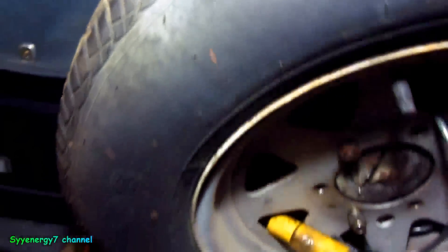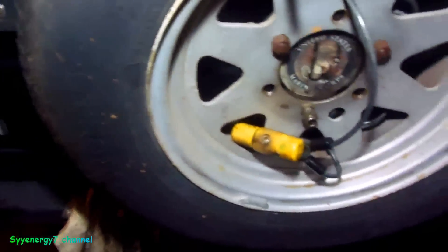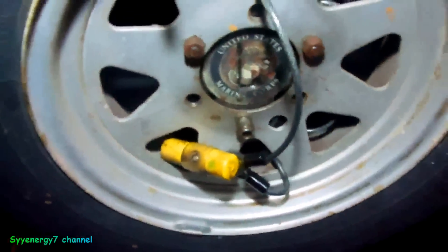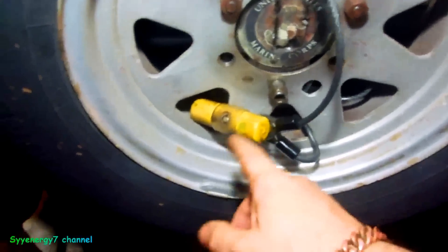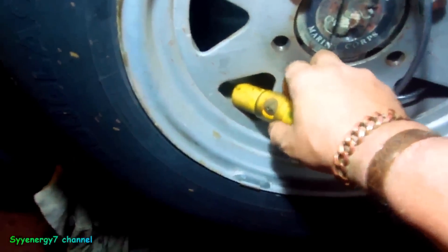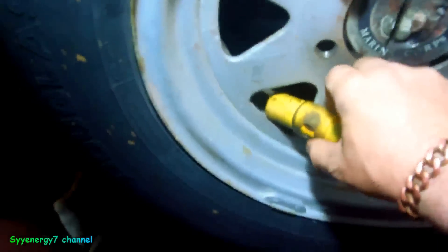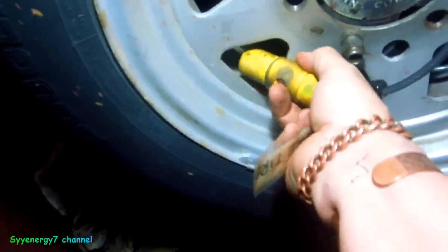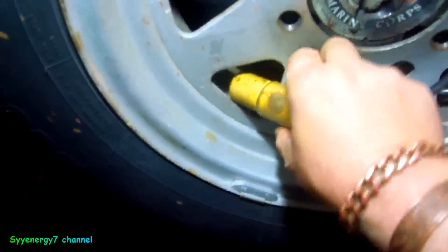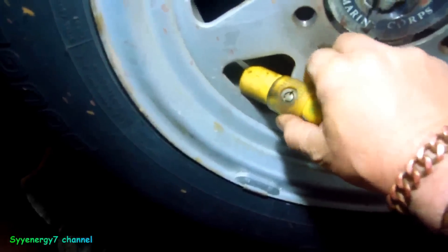I had an older spare tire on here that had a lot of meat on it. It's pretty old - I might change it. I didn't want to put a new one on here. I had this old Kryptonite lock and it's not too bad because it's got this cover that can slide over the lock - you see that - so it can cover it up, and if you want you bring it up like that.